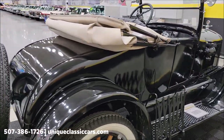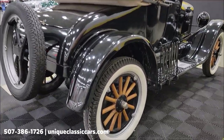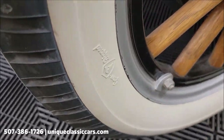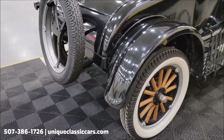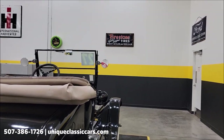The old Firestone tires — gum dipped, I think it says on there. Take a look at that. And there's even a Firestone Gum Dipped sign right up there behind it. Pretty neat.